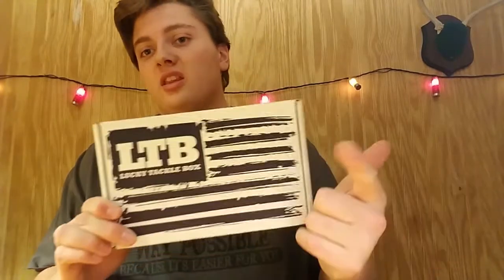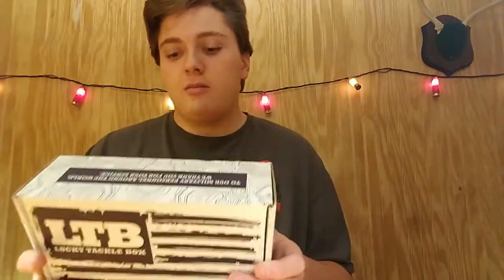Alright guys, welcome back to NeverSoulSmith in the Outdoors. Today we have the December LTV. Let's get right into this one.